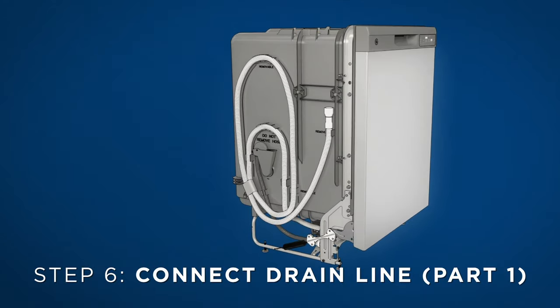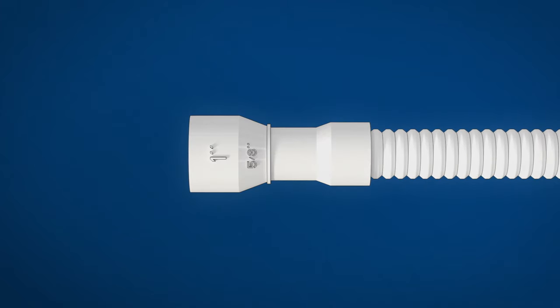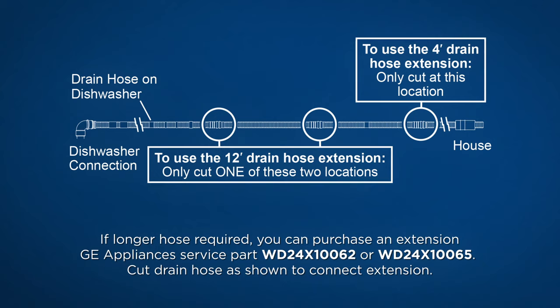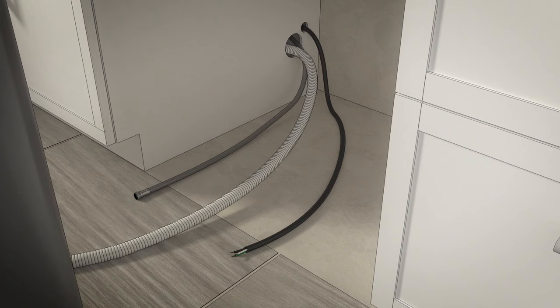Next, connect the drain line. Detach the hose from the tub at the locations indicated on screen. Do not remove the high drain loop. Determine the size of the inlet port. If you need to, you can cut the drain hose connector on the marked line as shown. Extension hoses are available if needed. Refer to the drain requirements section at the beginning of this video or to the installation instructions for complete details. Next, install the drain hose. Position the dishwasher in front of the cabinet opening, then insert the drain hose into the hole in the side of the cabinet. If a power cord is used, guide the end through a separate cabinet opening. Position all utility lines so they don't interfere with anything under or behind the dishwasher.